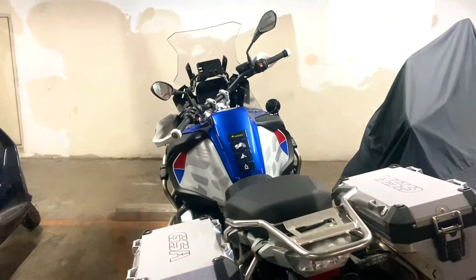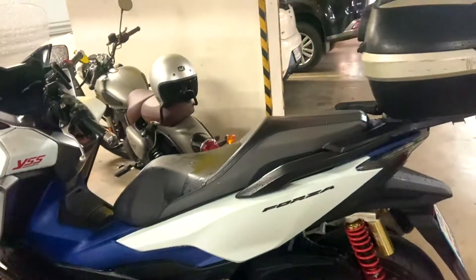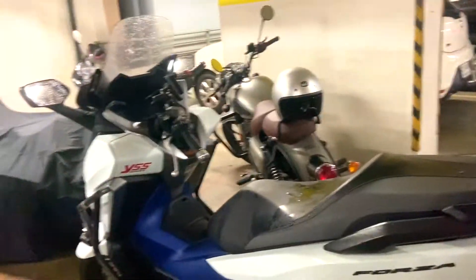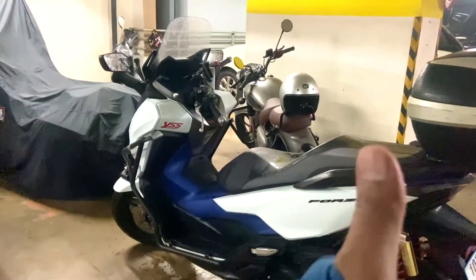We have the crash guard and auxiliary lights installed. I hope you guys like this video — comment and subscribe to the channel. If you have any questions, as I always say, about coming to Bangkok or anything, please reach out to me. By the way, this is an absolute beast in front of me — this is the GSA 1200, and this is my Forza right here. Give us a thumbs up and I'll see you guys in the next video. Thank you!